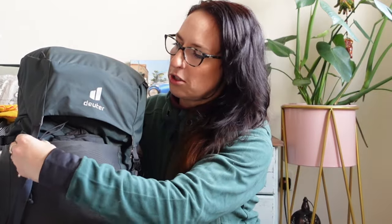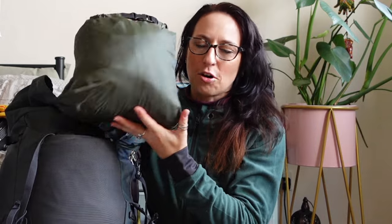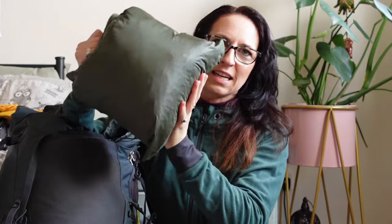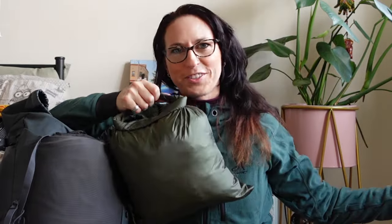Let me open up the lid — this is a detachable lid which is great, with a toggle here that pulls it all tight. This time I'm going to have my tent in the top. This is the inner and outer tent together, squashed into a little dry bag. I'm not going to tell you which tent it is yet, but look how small it is. That would sit in the top of my bag so if it's bad weather or I need to pitch up quickly, I can just whip this out and pop it up — it's that easy to pitch. That tent will be shown in the next video.